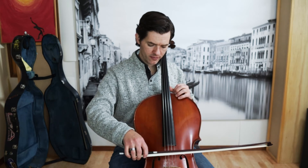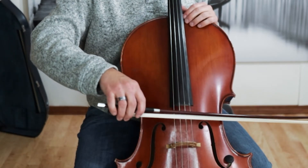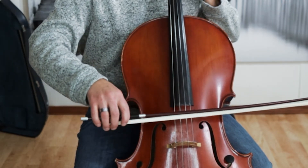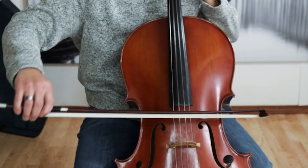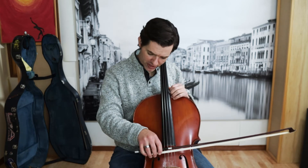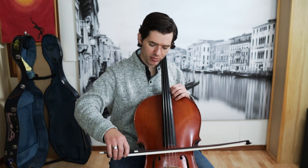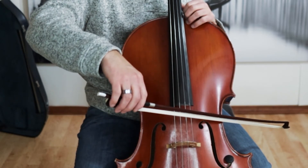Another exercise: when you're doing string crossings, there's a moment where you're playing on two strings at once. Go very slowly to where you're hearing both strings at once — you're going to exaggerate that moment where you're on two strings at once. You don't want to do that in a final performance, but what you're trying to teach your hand is this exact place where it crosses the string. Especially on the A string, we can dip way too far and then we have farther to come back, which makes it uneven.